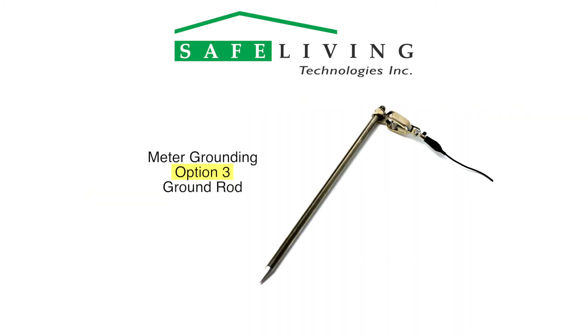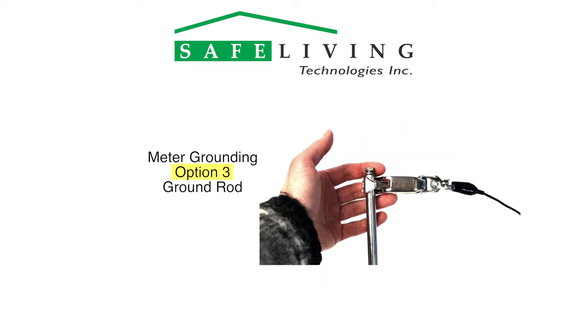The third option is to use your ground rod. This is done by simply inserting a conductive rod into the wet ground of a garden. The ground cable is then attached as shown.